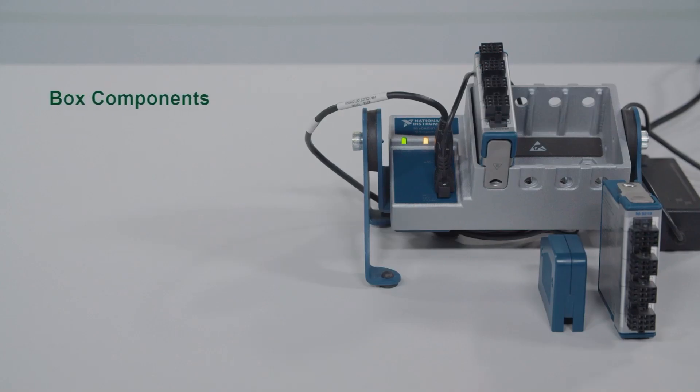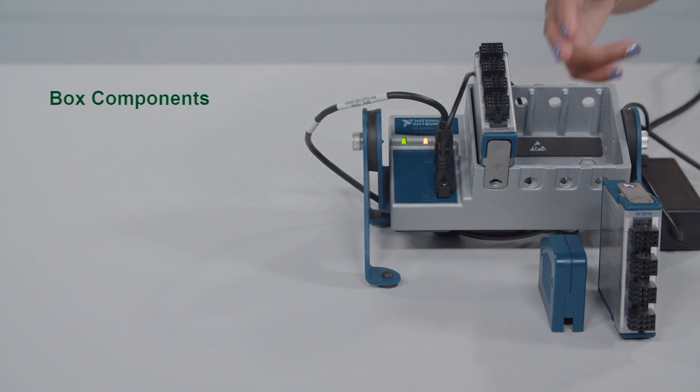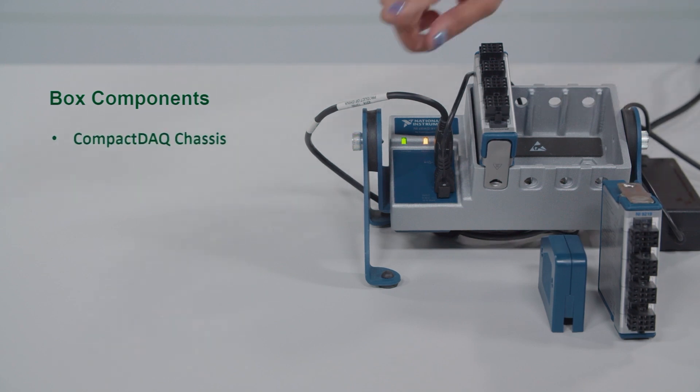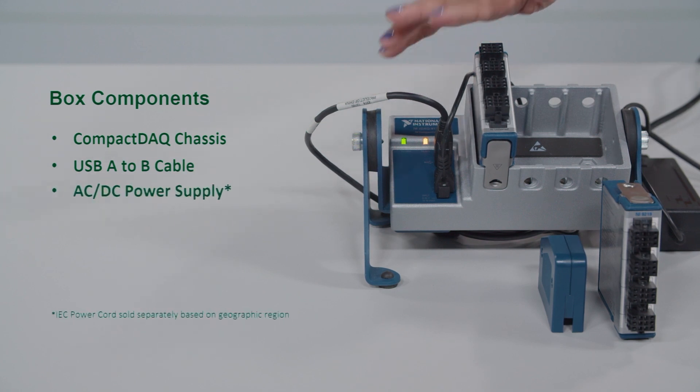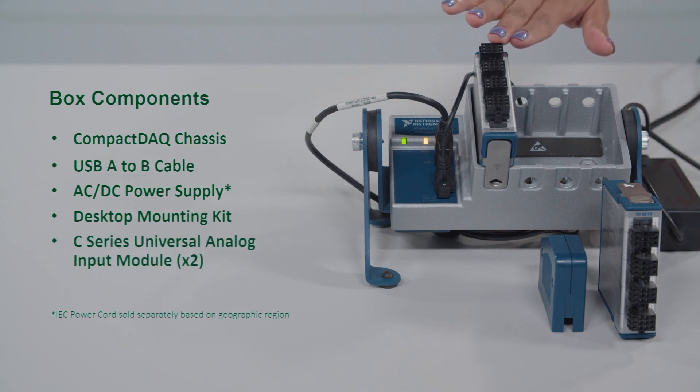The bundle includes eight pieces: a CompactDAC chassis, a USB cable for the chassis, and a power supply for the chassis. An important note — you will need to separately purchase the power cord based on your geographic region. Also included are a desktop mounting kit, two universal analog input modules, and a back shell for the modules.